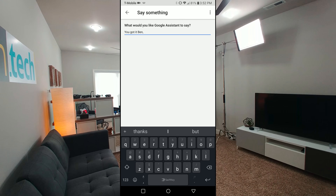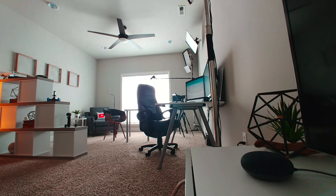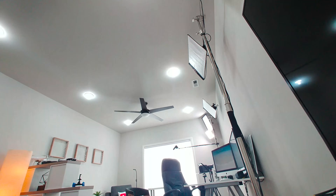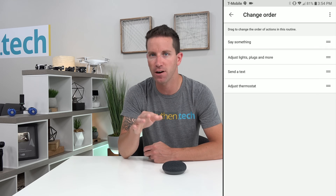Another cool little trick: just type in 'repeat after me,' or scroll all the way down to 'say something,' then type any phrase you want — like 'Google, it's filming time, you got it Ben, break a leg!' You can reorder the events if you'd like it set on the front or back end.